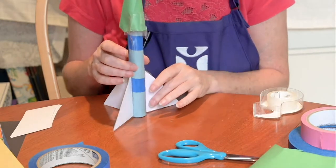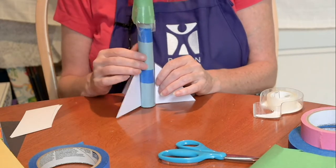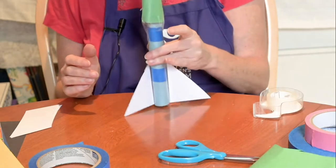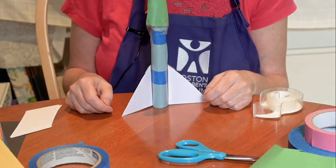Now if you want to, you can get out your crayons and markers and other crafty things and decorate your rocket a little more. You can use colorful tape to decorate it, whatever you want. I think I'm pretty happy with how mine is right now, and besides, I'm excited to get outside and launch it.